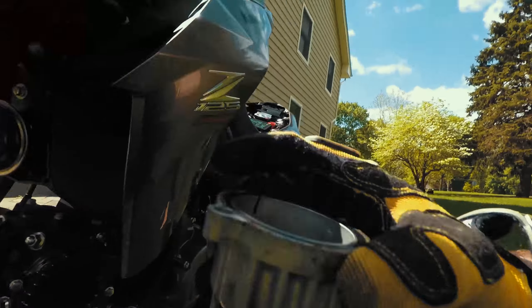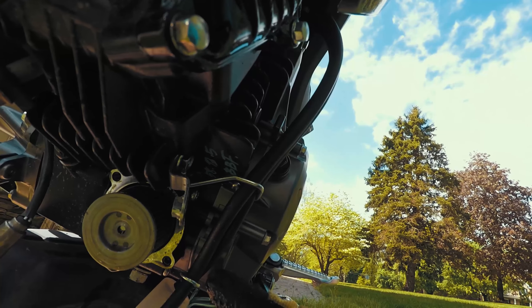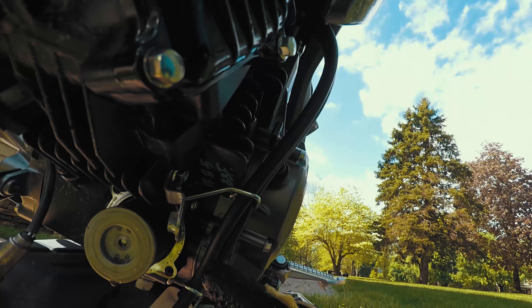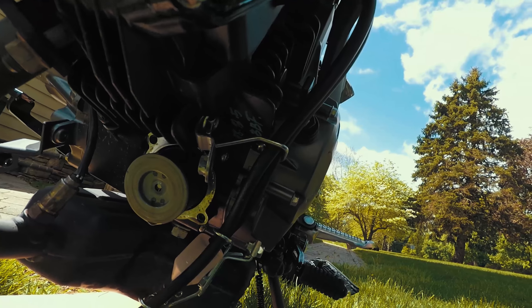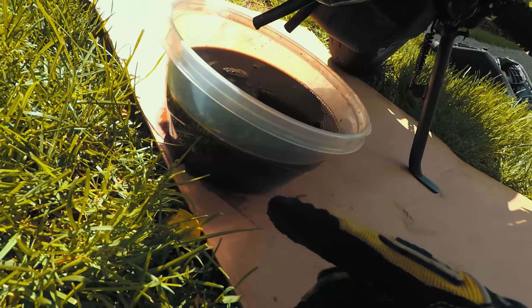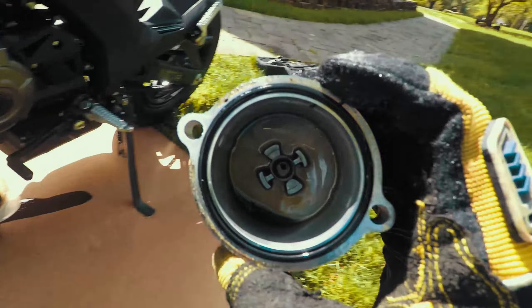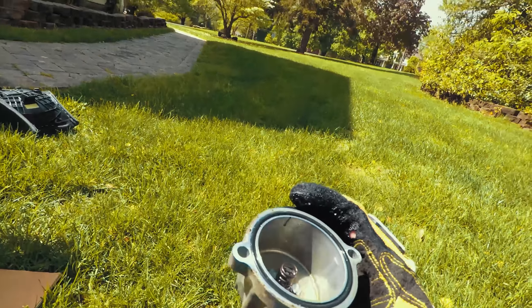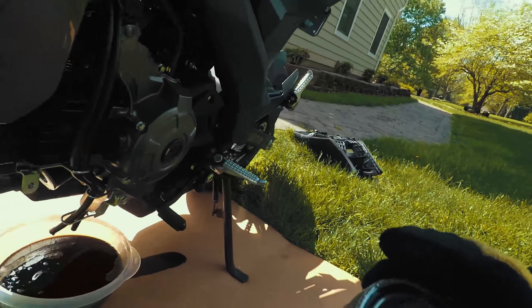The oil filter cover came off the bike — I'll show you exactly where it came off. See where the filter is? A good amount of oil actually did come out of here even after I drained all the oil, so just have your pan prepared. There's the o-ring — it looks really good. I'm just gonna clean up around there and reuse it.